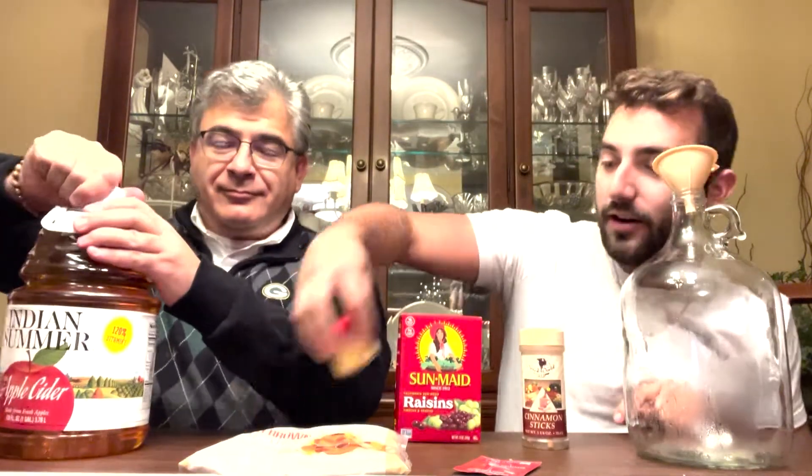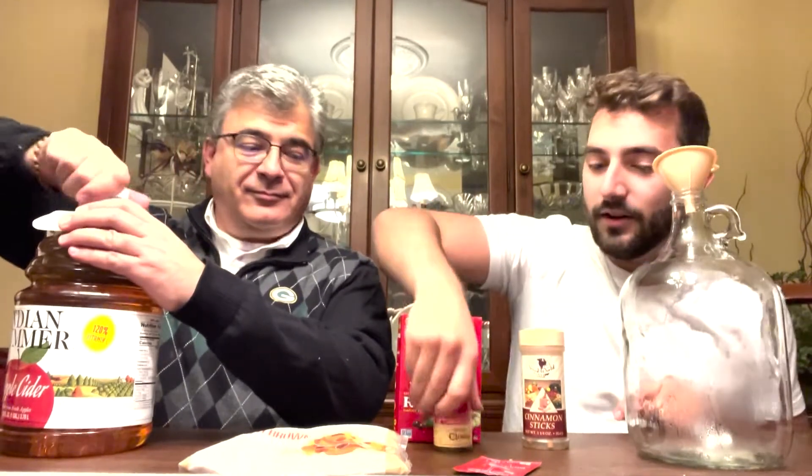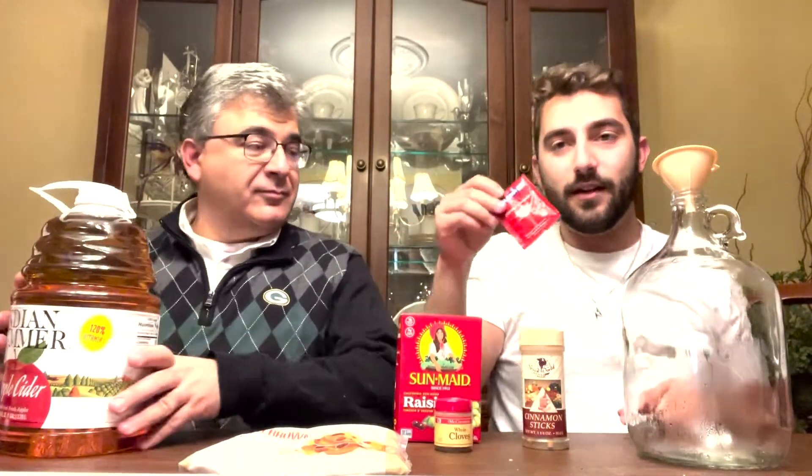We've got our big jug here that we're going to do our fermenting in. We've got a bunch of regular apple cider, some raisins, some cinnamon, some brown sugar, cloves, and then our active ingredient — the yeast — which will ferment it over the next month.